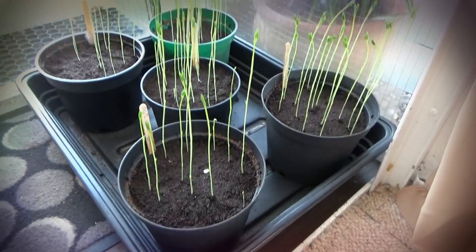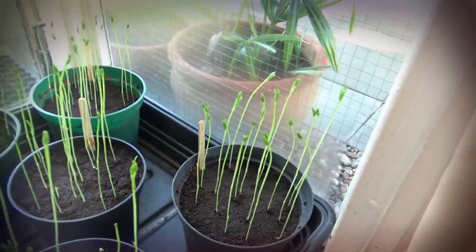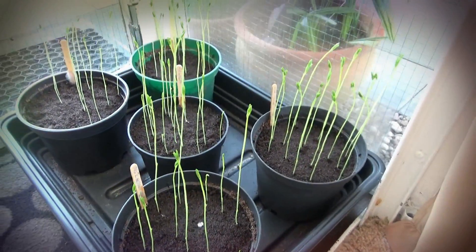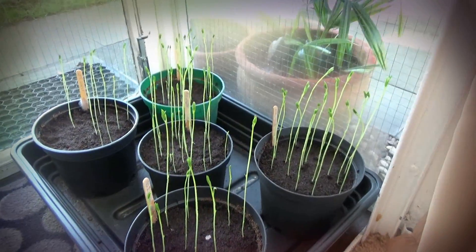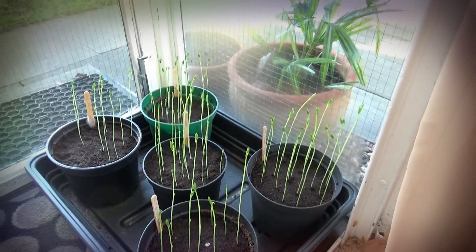Just look at these now — they have gone mad, absolutely mad. I have to keep turning them daily because they keep bending towards the light. They're really doing well. I'll soon have to pinch the tops out of them to encourage more growth from the bottom so they'll become thicker plants.